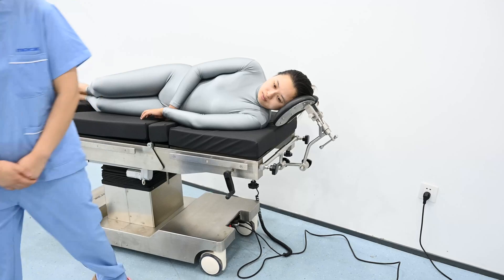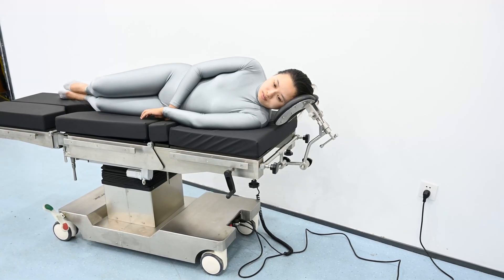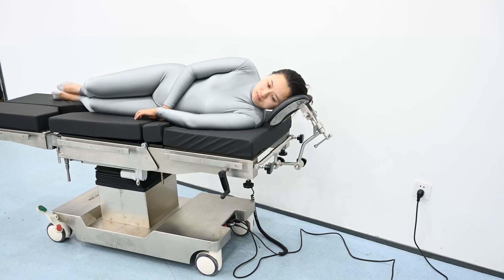Then we are going to install the double layer arm rest on the operating table and place the patient's hand on it.